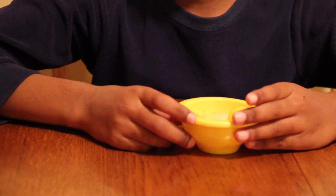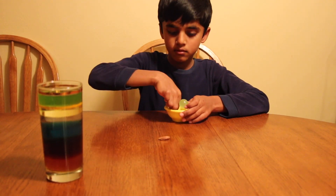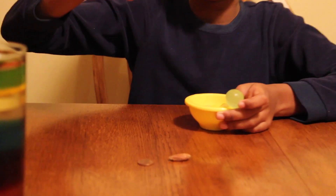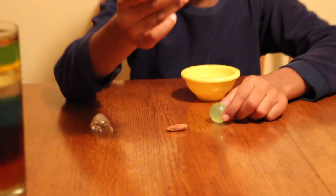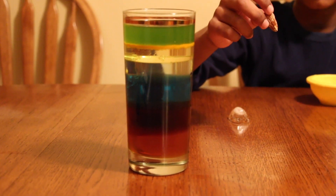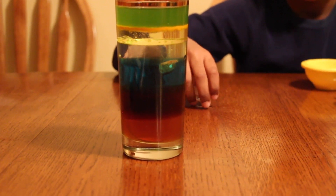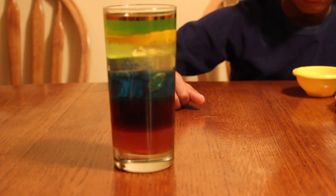To make it more interesting, I took small items to see where they stop based on density. I took almonds, a penny, ice cubes, and a ball. Now I'm going to put the penny inside — it sinks all the way to the honey. Now I'm going to put the almond, and that ice cube, now the ball, and some sprinkles.